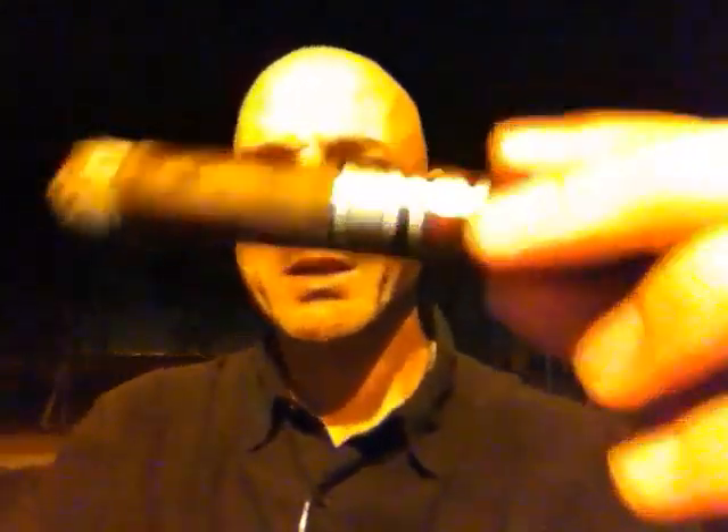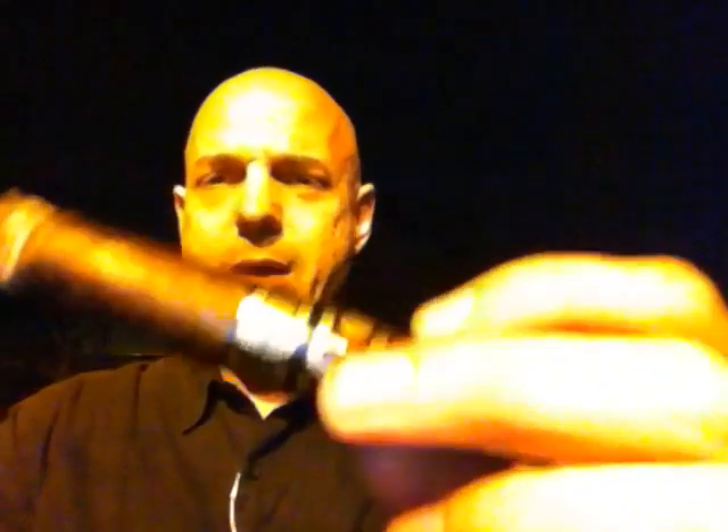I am thoroughly amazed still — even the cigar rollers, you know. These are leaves from plants that started from the little seed, planted, grew. Cut off. All that stuff and now it's a cigar. A guy or gal rolls it up, puts it together, they slap a little band on it, put it in a box, and I buy one out here in Arizona. Pretty cool.